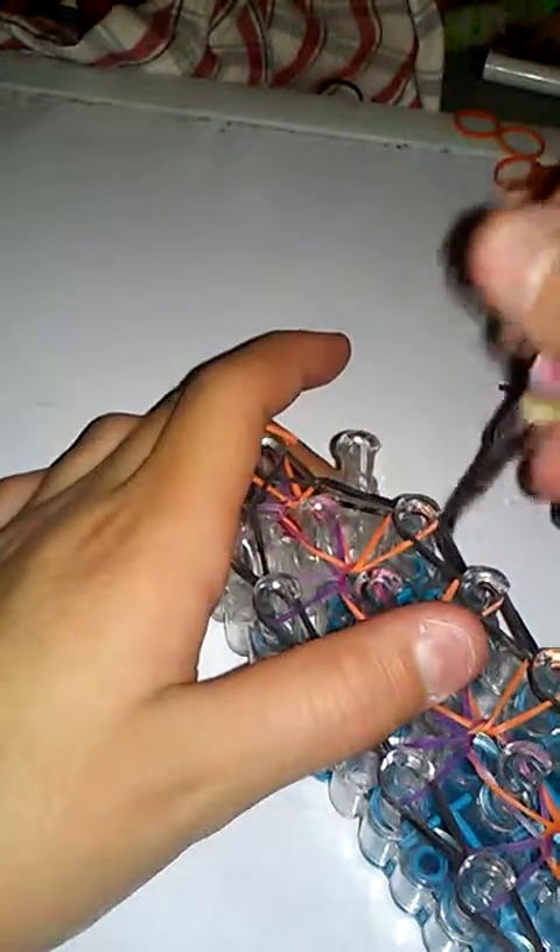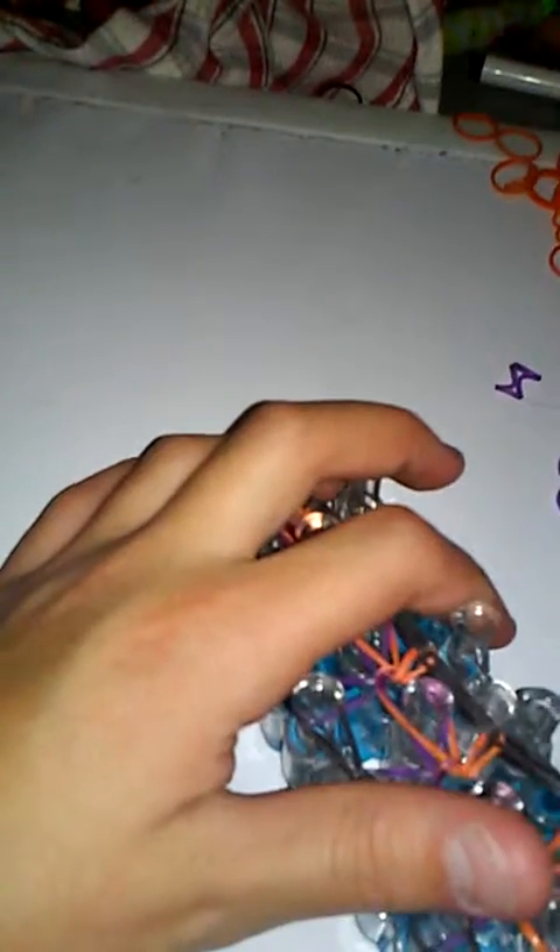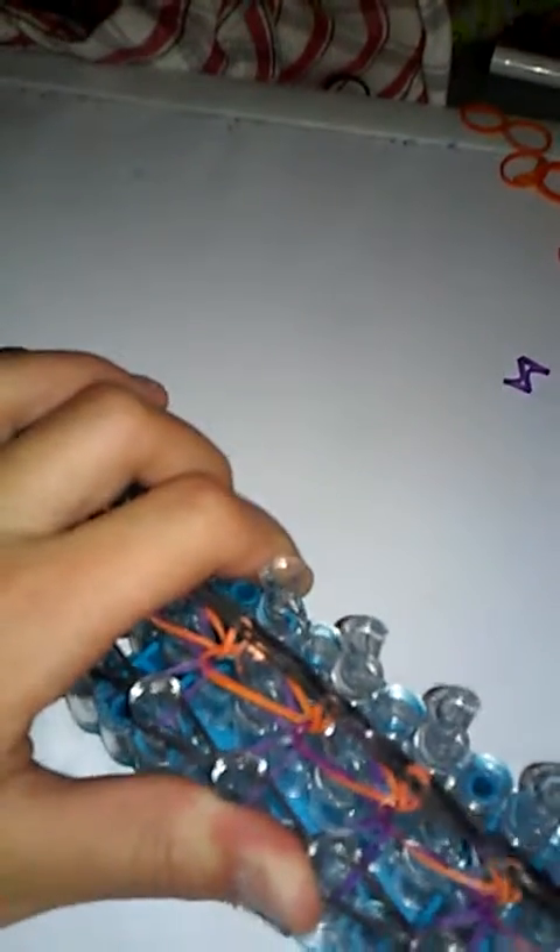Carefully take it off your loom without breaking any rubber bands — don't pull it hard. This is what it should look like when it's done, in whatever colors you chose.